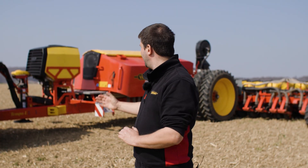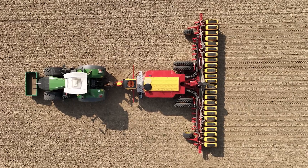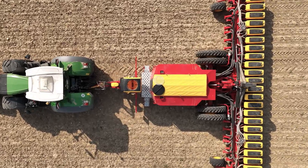Behind me I have our new Biodrill 500. Biodrill 500 stands for 500 liter capacity. Here it's placed on one of our Temple L planters, in this case a TPL 24 rows.